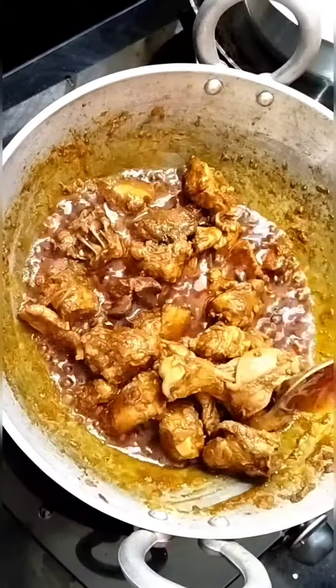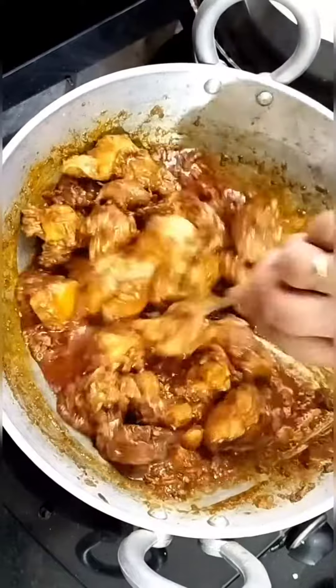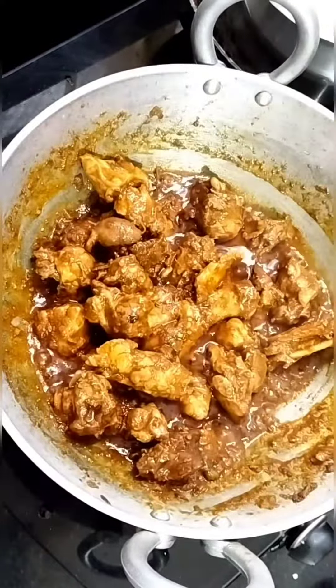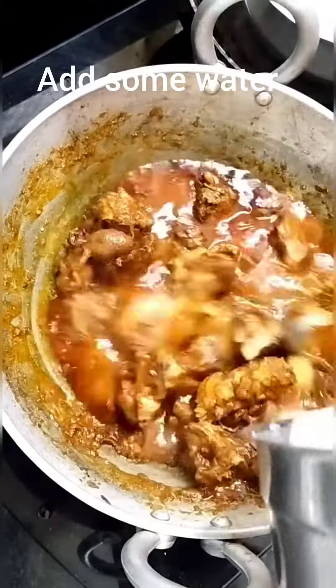If you want to add a little water, you will also want to add some salt.